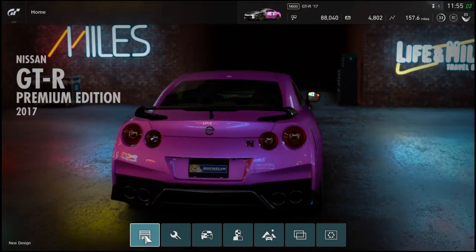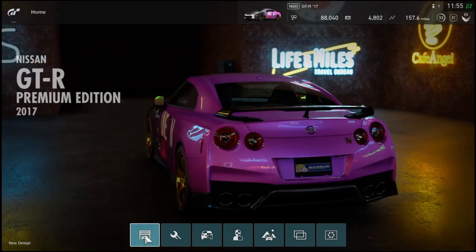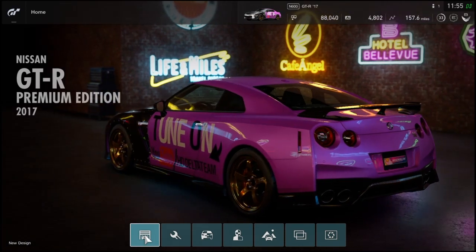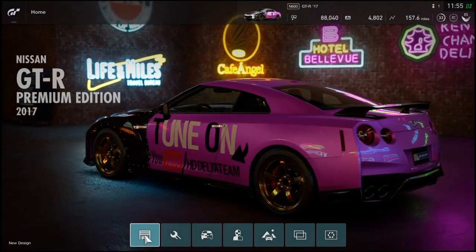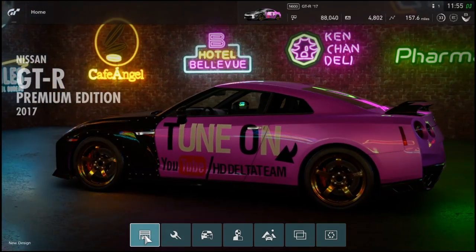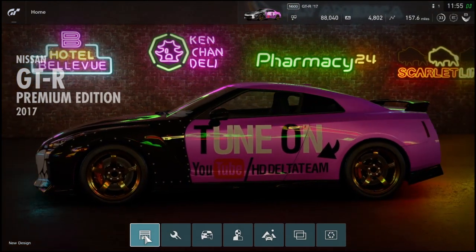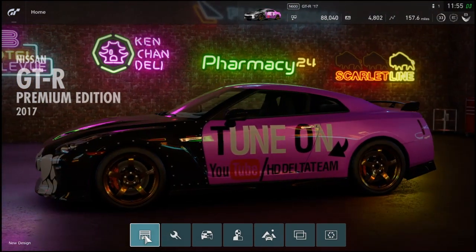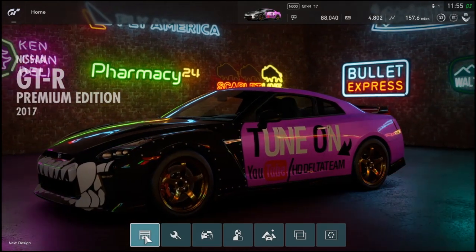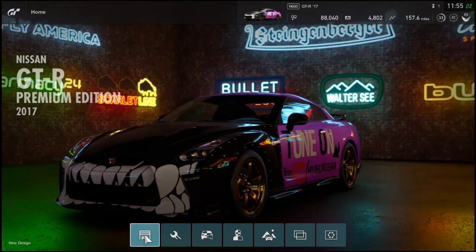Controller layouts also make a big difference — certain controller layouts help people better than others, it might be more comfortable for you. Keep that in mind when you're racing people who are quicker. Those are the main pointers before we get started.